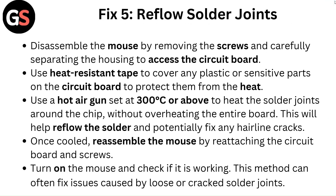Fix 5: Reflow solder joints. Disassemble the mouse by removing the screws and carefully separating the housing to access the circuit board. Use heat-resistant tape to cover any plastic or sensitive parts on the circuit board to protect them from the heat. Use a hot air gun set at 300 degrees Celsius or above to heat the solder joints around the chip without overheating the entire board.